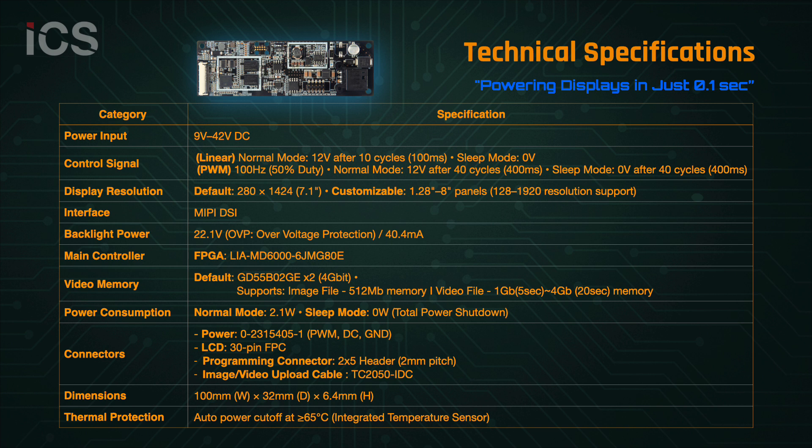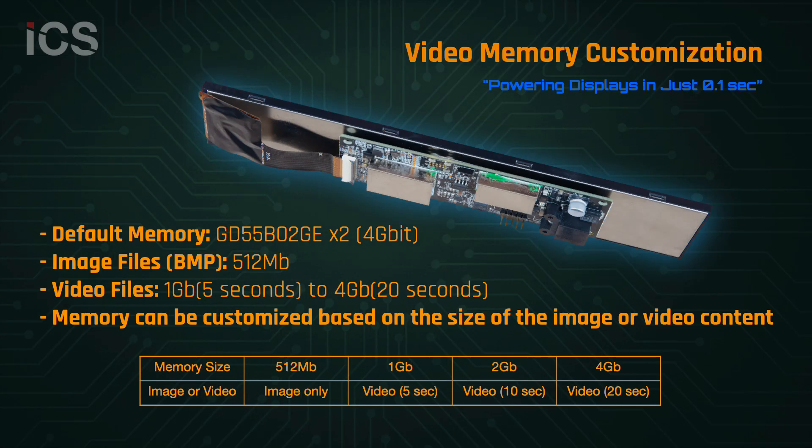It's designed for both performance and durability in tough environments. NanoBoot provides flexible video memory — from 512 megabits for static images to up to 4 gigabits for smooth playback of videos up to 20 seconds — so users can select the best configuration for their application requirements.